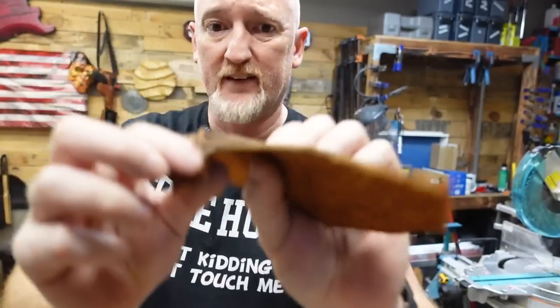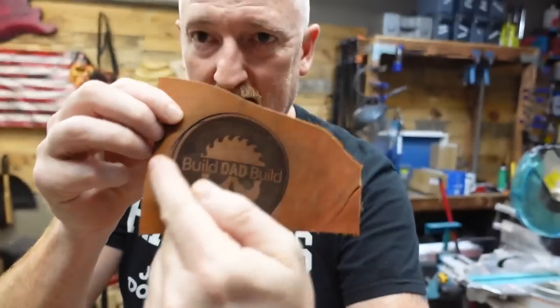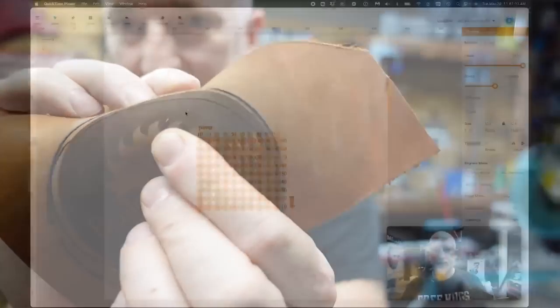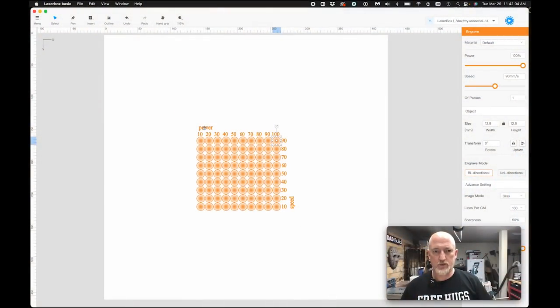I thought I threw it away but I didn't. See how it started to cut and then it got like a double cut in there and never finished the cut? I thought it went through the middle of it, but it went through the side right here if you can see that. Into Laserbox Basic — it is right here.